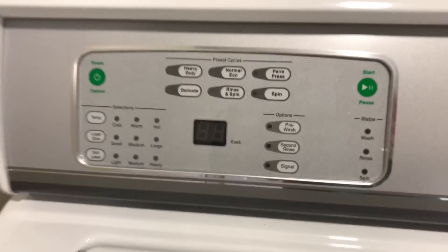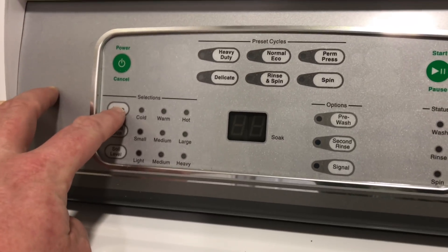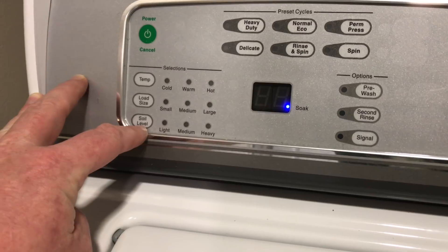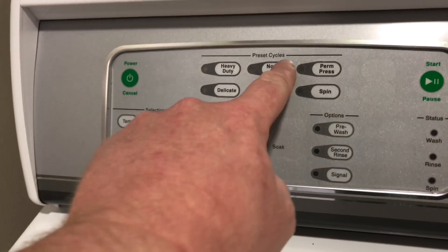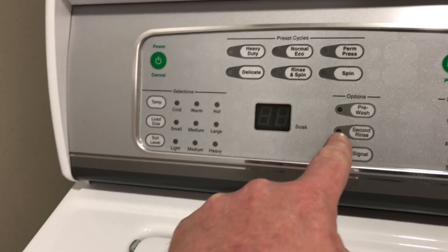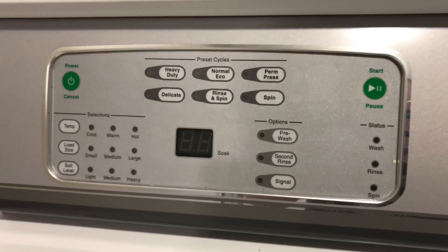This is the control panel for it. So you've got your power, your temperature, your load size, your soil level, heavy duty, economical, permanent press, spin, rinse and spin, delicate, pre-wash, second rinse, and the signal. And then you have the start button over here.